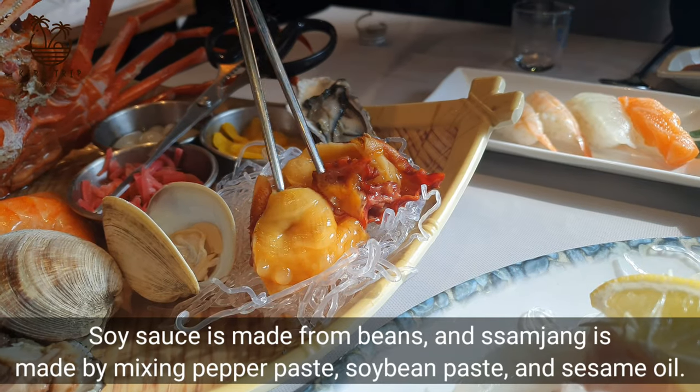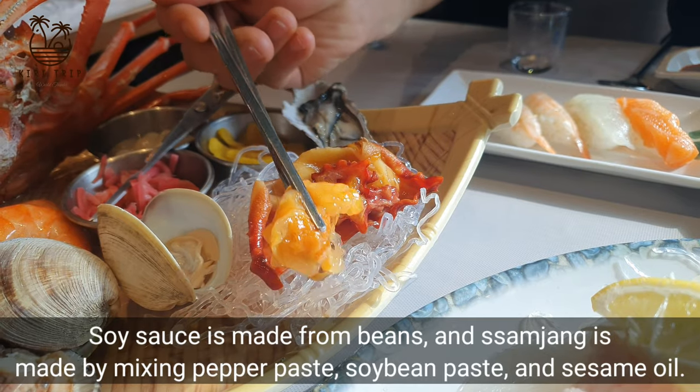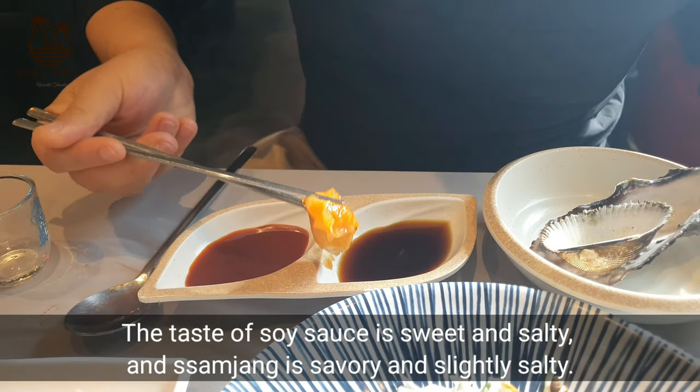Soy sauce is made from beans, and semjing is made by mixing pepper paste, soybean paste, and sesame oil. The taste of soy sauce is sweet and salty, and semjing is savory and slightly salty.